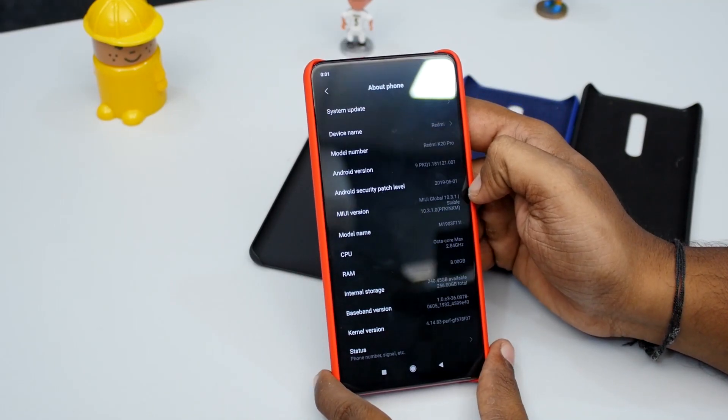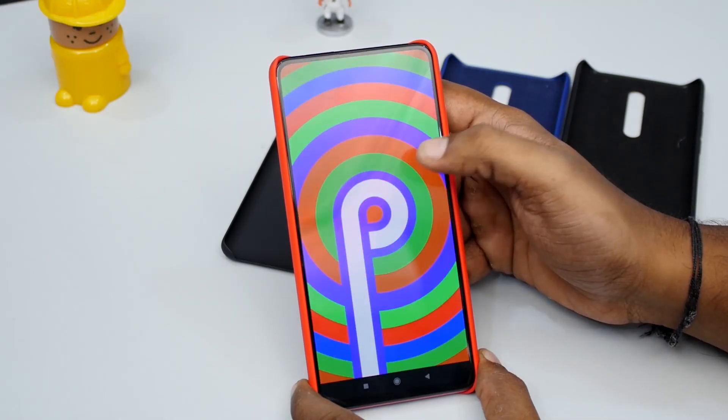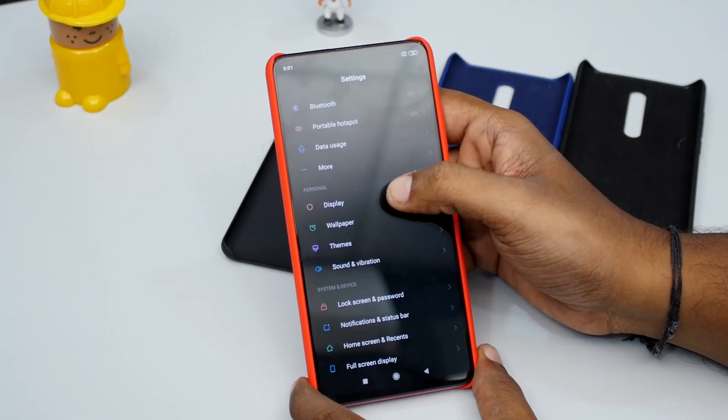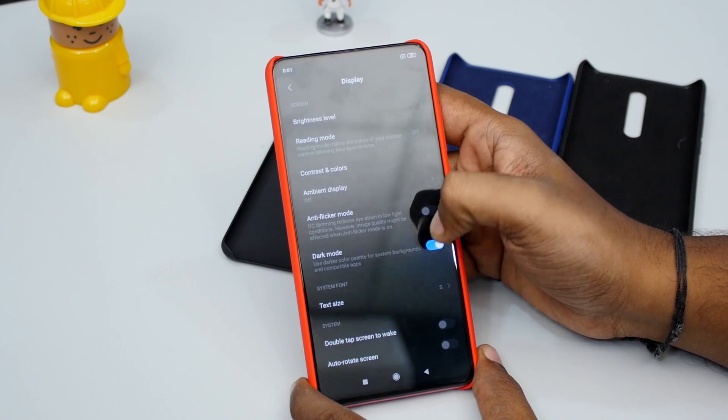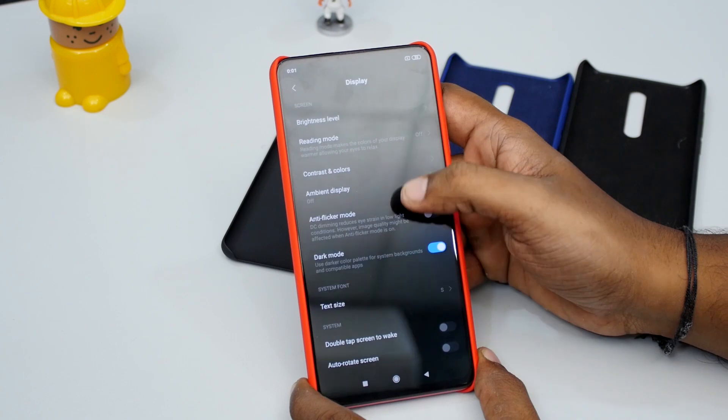As for the software, it is based on Xiaomi's latest MIUI 10, which is a heavily customized version of Android 9 Pie. It is feature-rich with a dark mode, navigation gestures, lots of animations, picture-in-picture mode, and autofill support.